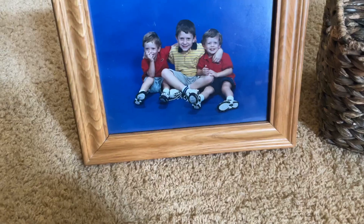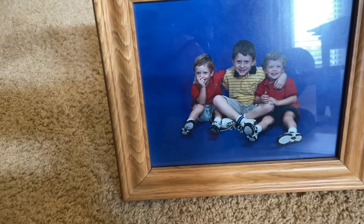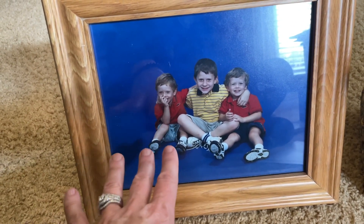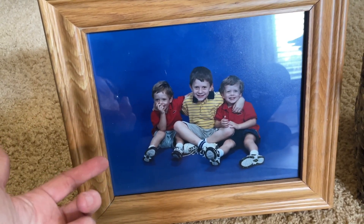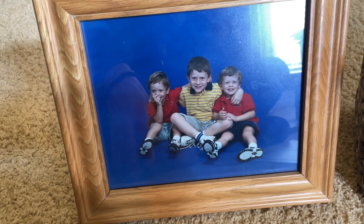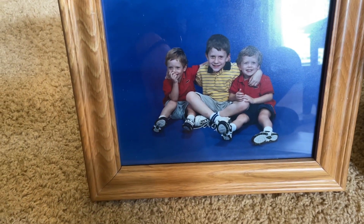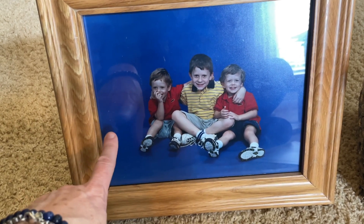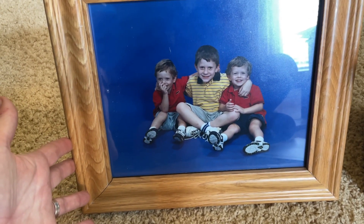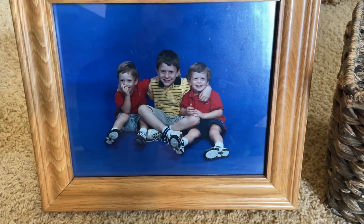I'm pulling out all these old pictures to decide what I want to put where, and I came across this one. I took it out of the frame and took a quick digital picture because I don't have it in digital form. I remember this day — I thought it was the worst picture ever, from a photographer studio where they gave you one for free. Nobody was looking at the camera, everybody goofing off, thumbs in mouths. But to this day this is my favorite picture of my three boys. For the moms of littles out there — just capture those moments, because you really will want to look back on them.